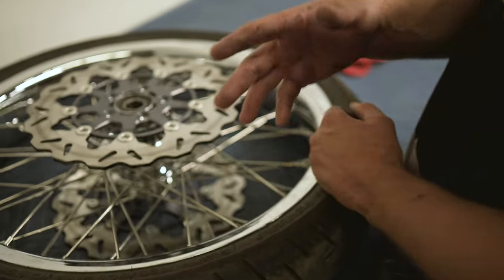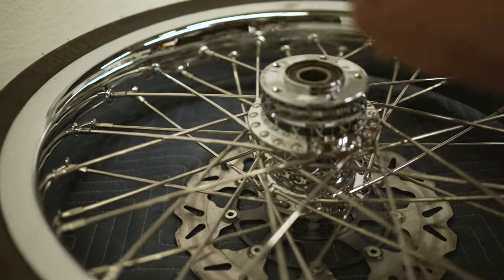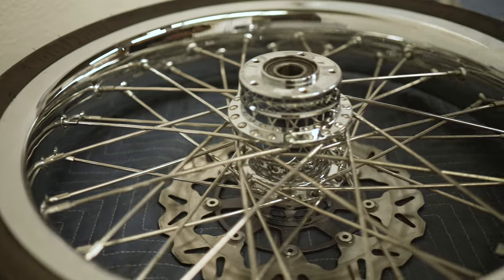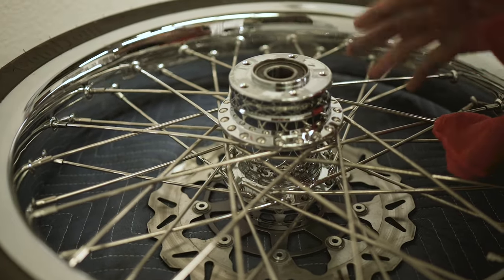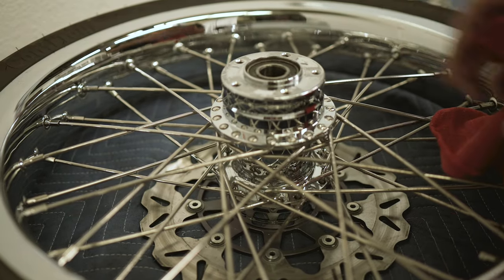Now that we've got the bolts removed, we are going to remove this rotor here. We want to make sure this hub surface is very clean and that there is no debris on there that is going to get between the new rotor mating surface and the hub mating surface.